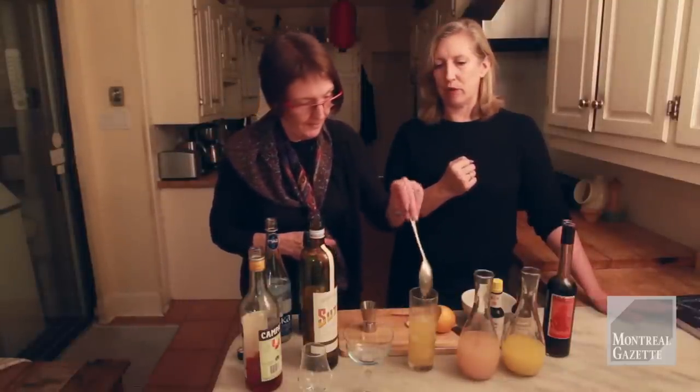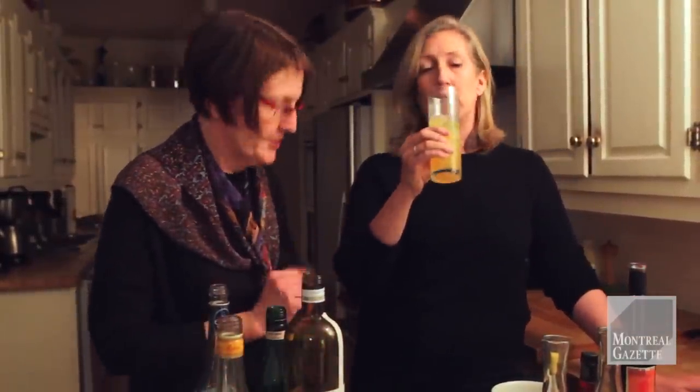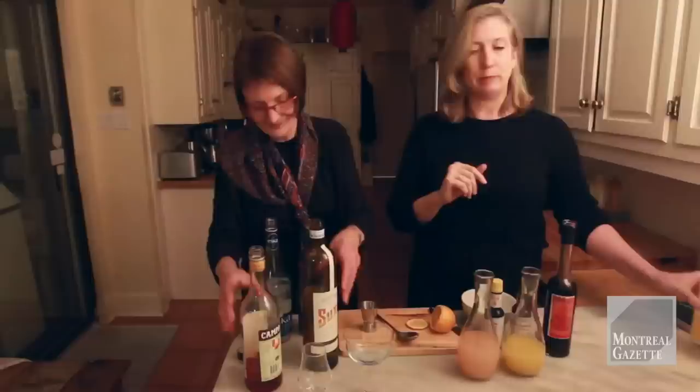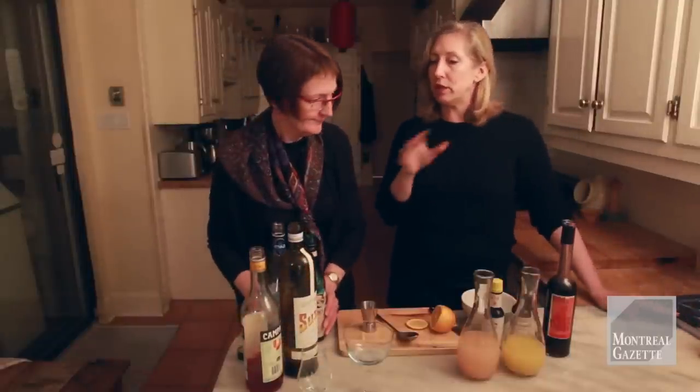We'll just give this a little bit of a stir and see what you think of that one. In your book, you made a sorbet with this too — yes, as a sorbet. It's a very interesting taste, different totally from Campari. I love this. It's bitter, but it's a different flavor from Campari. And in Quebec, $25 at the SAQ — fantastic. Okay, you can find it.